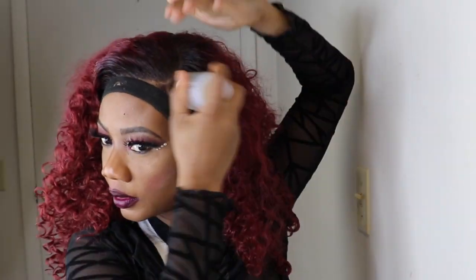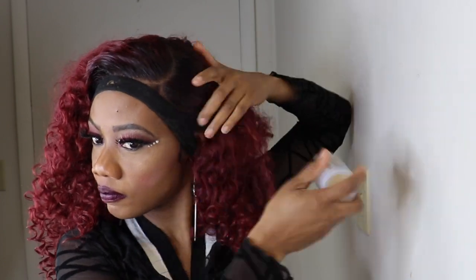Now I'm adding the wok stick to the hair to get rid of the flyaways and help the hair look a little flatter. Now I'm going in with the mousse.